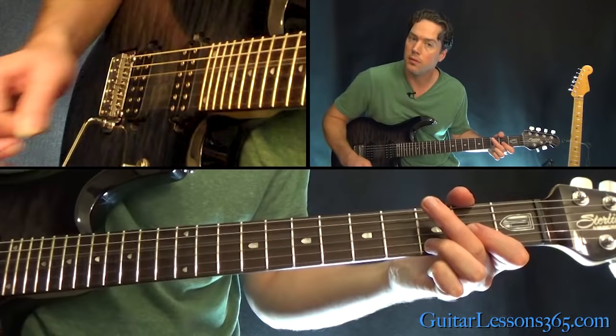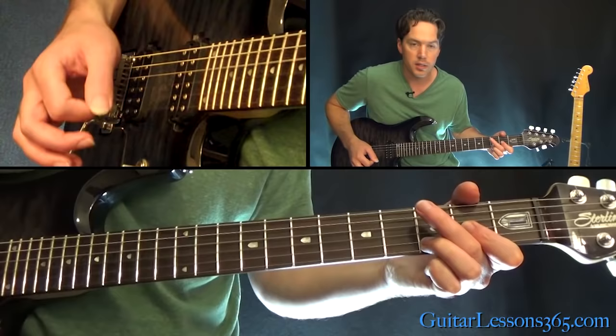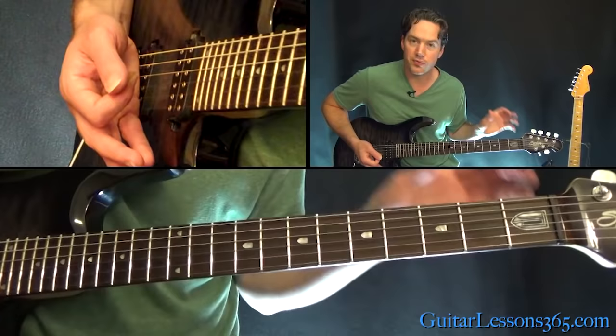At the end, instead of going back to that A, get on 0-3 and just hit the D power chord. And the first verse ends like that.